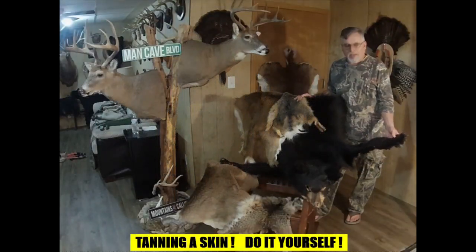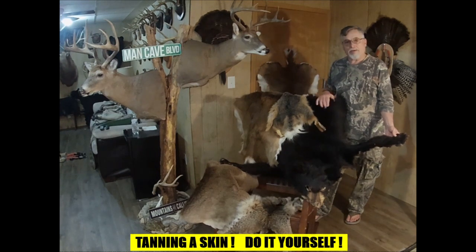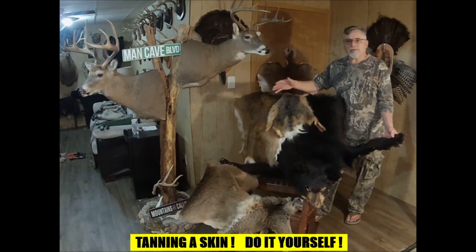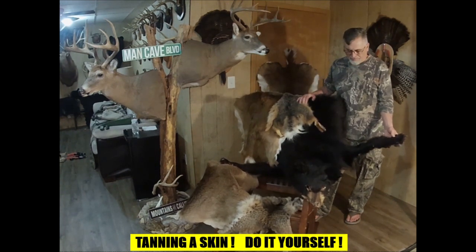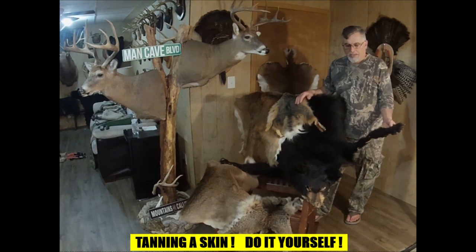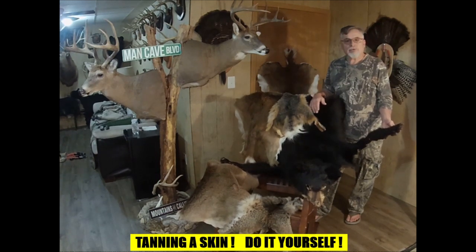Hey there y'all. In this video we're going to go over the step-by-step process to tan a bear skin. The same procedure will also work for any other mammal — deer, foxes, bobcats, coyotes, etc. It is a little bit of work and it is time-consuming, but it is very rewarding as a do-it-yourself project, and if you're on a budget like me it's a great way to preserve your trophy at a very small expense. So let's get started.